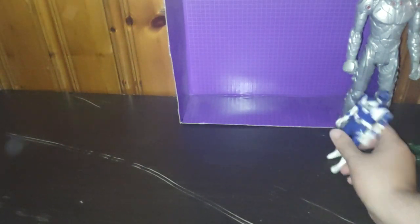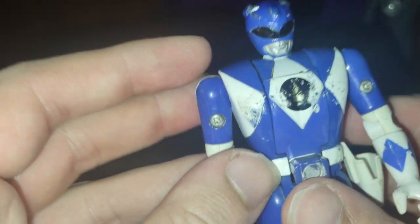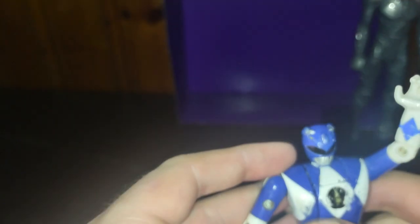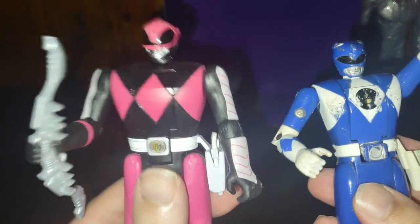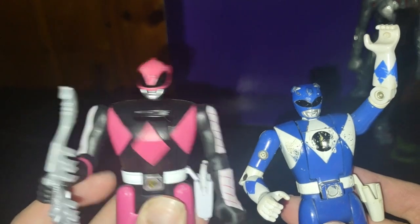Next, we look at the Mighty Morphin Flip and Change Blue Ranger, and this is a 90s original figure, not the re-release — we got Billy. It's just like the Retromorph figures, but it's older. Speaking of Retromorph, let's bring out a Retromorph Pink Ranger. The newer one is better in paint quality than this one, but otherwise it's okay for what it is.